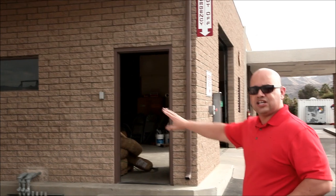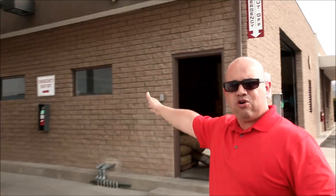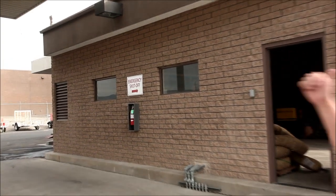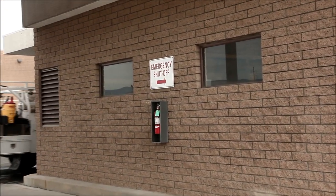You'll see some other signs that come into view as well. Here on the south wall, you'll see a sign right next to the fire extinguisher in the center of the two windows — that's also pointing this way. So if you come around and you're not sure where it's at, the signage will guide you.